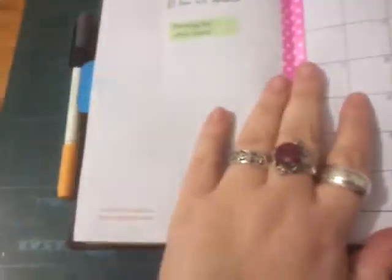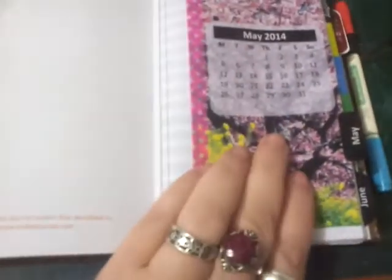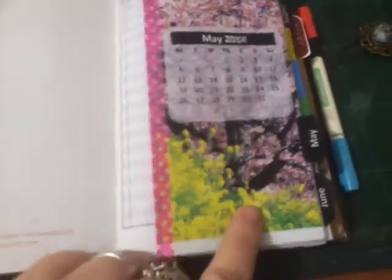So I've still got a place for notes on the back. But now I've got a little tab instead of hunting for washi tape, and I've got a quick reference calendar. So I don't have to be pulling all this out to get to my monthly calendar. As soon as I know I've got a timed appointment on a day, I can cross it off here.